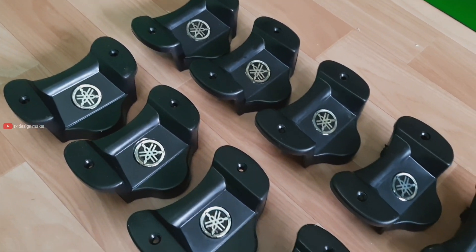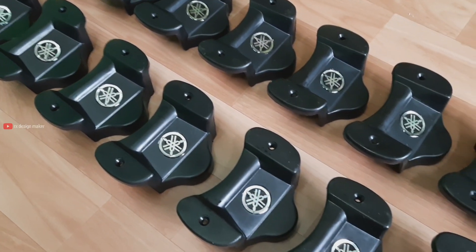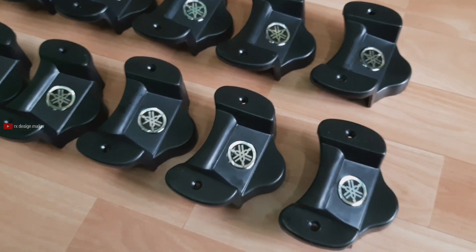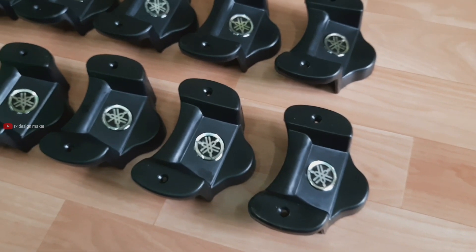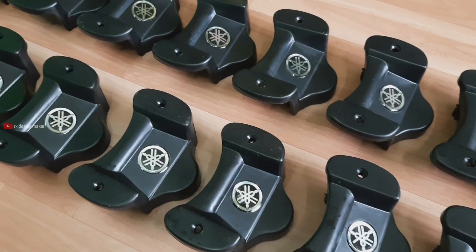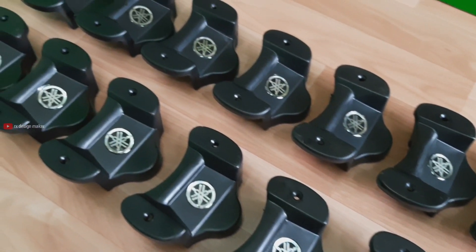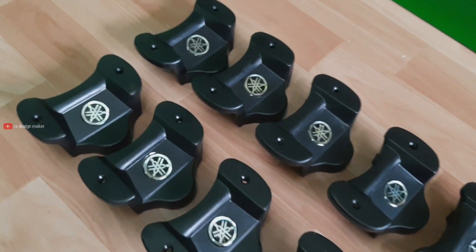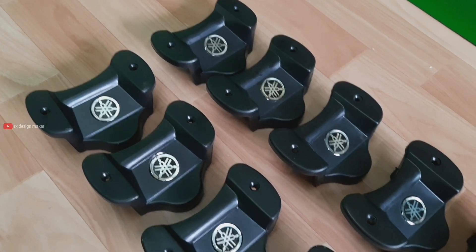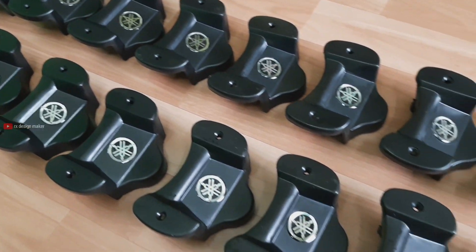We have 4 bolts inside the cover. This is a short video for the cast. This is 75 rupees. This is a screw. This is a set.